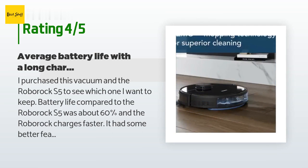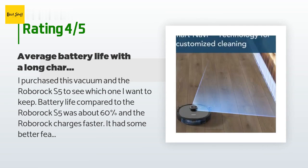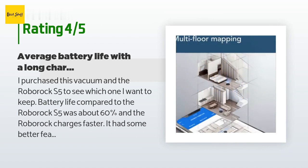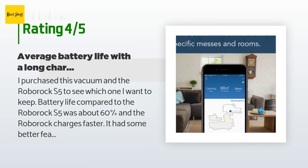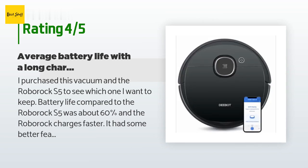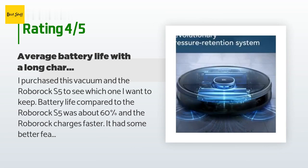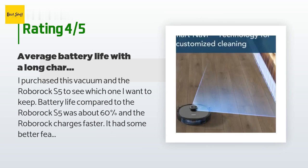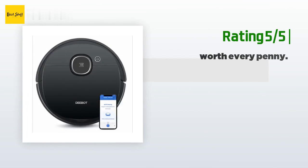A customer said: I purchased this vacuum and the Roborock S5 to see which one I want to keep. Battery life compared to the Roborock S5 was about 60%, and the Roborock charges faster. The Deebot had some better features such as multi-floor mapping and carpet detection. Perhaps the 950 with the bigger battery would make up the difference, however that vacuum is at a different price point. If the battery life were comparable to the Roborock, it would be a clear winner — I'll likely be returning this one and keeping the Roborock.